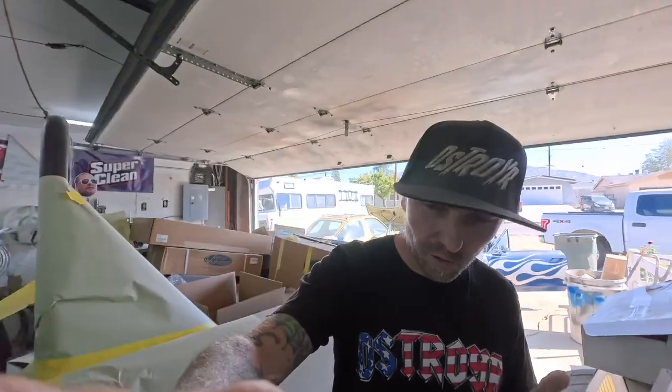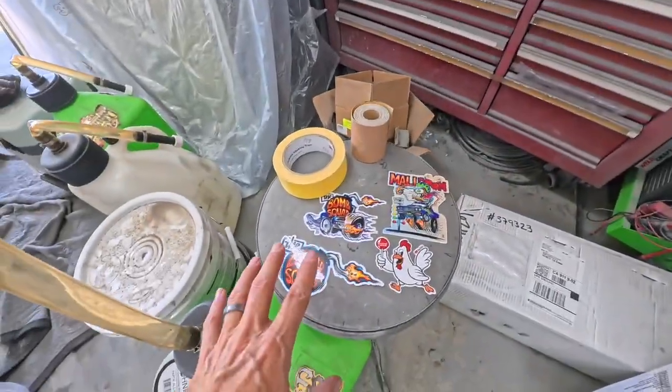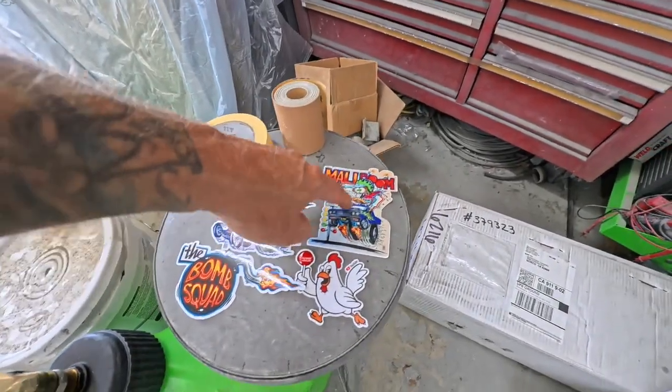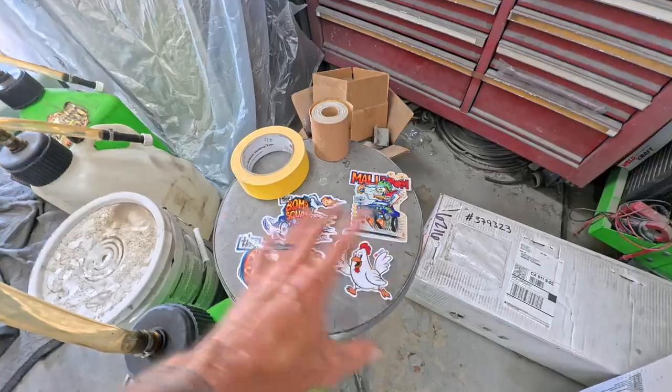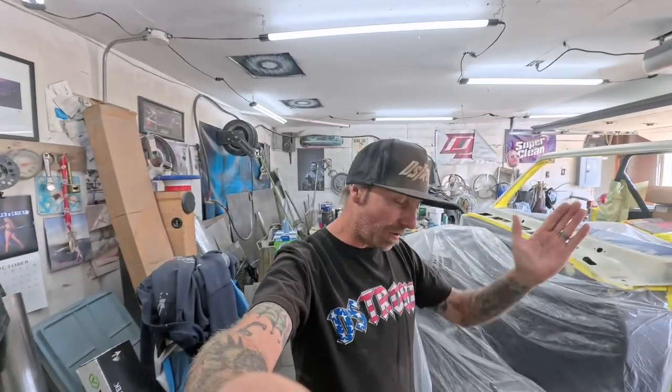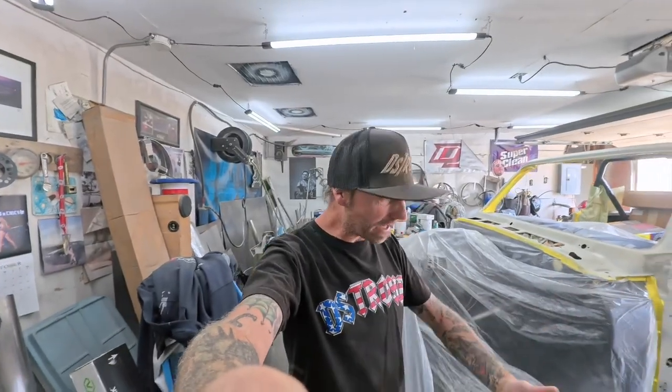Before we get started today, I want to fill you in on two things. First thing is we have a sticker pack available. Initially these are the new ones — I have some Alaboom left over and some Gus. Get these while supplies last, you get all four of them. They're ten bucks — send it to PayPal, give me an address where I can ship them. I don't have a website. I've already sent out some through Instagram. If you'd like a sticker pack, please reach out to me — I'll leave a link in the description.